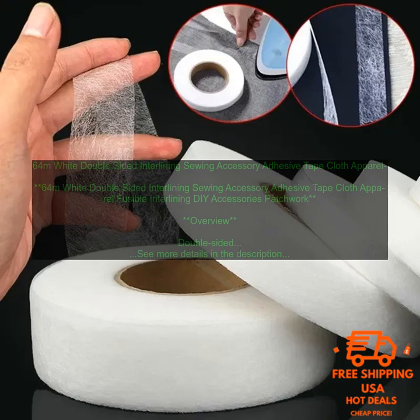64m White Double-Sided Interlining Sewing Accessory Adhesive Tape Cloth Apparel Fusible Interlining DIY Accessories Patchwork. Double-Sided Interlining is a type of fabric that is used to add stability and structure to garments. It is typically made from a thin, woven fabric that has been coated with an adhesive on one side.